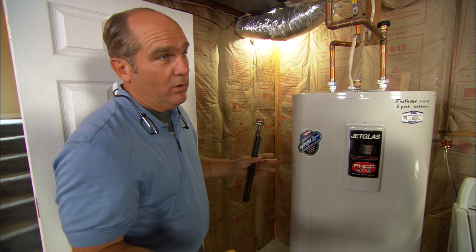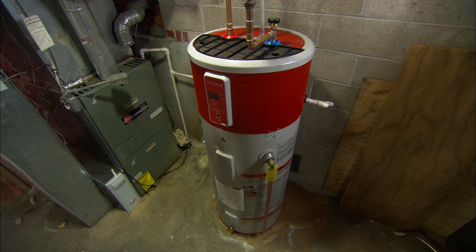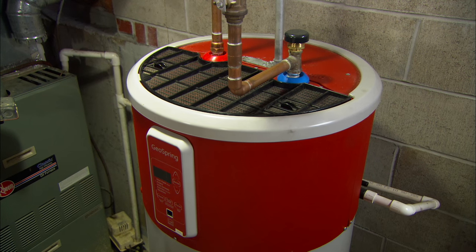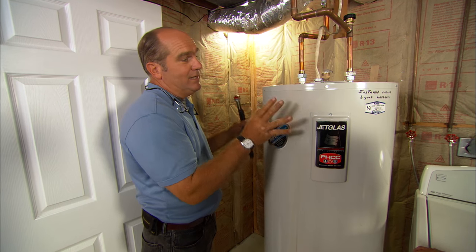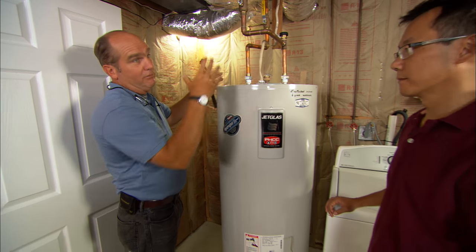The most popular heat pump water heater is all in one — it's a glass-lined steel tank at the bottom, and on the top is the heat pump unit, and that'll move that heat into the water beautifully. They're really efficient, and they'll also dehumidify your basement. If there's anything I don't like, though, is that someday the glass-lined steel tank is going to fail, and when it does, not only is the tank gone but so is the heat pump unit itself — you've got to replace the whole unit.